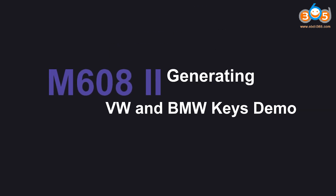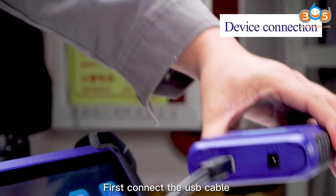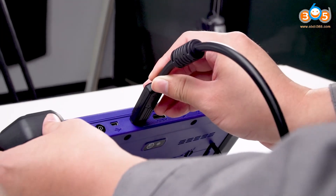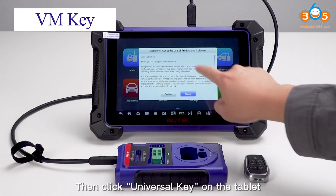M608 generating VW and BMW keys demo. First, connect the USB cable to XP100 Pro and tablet dock. Then click Universal Key on the tablet.